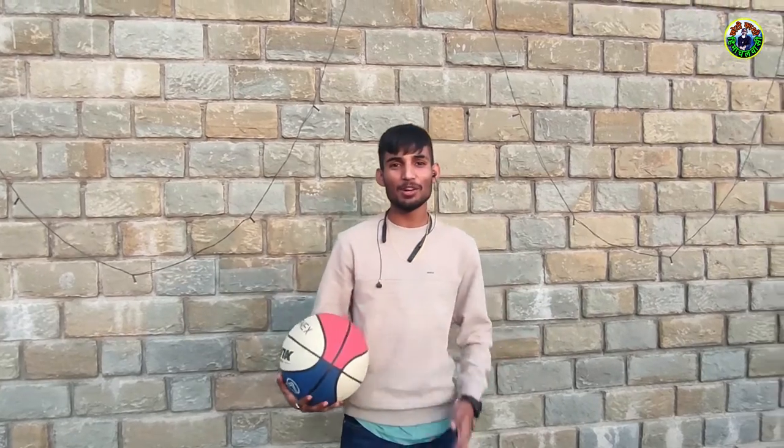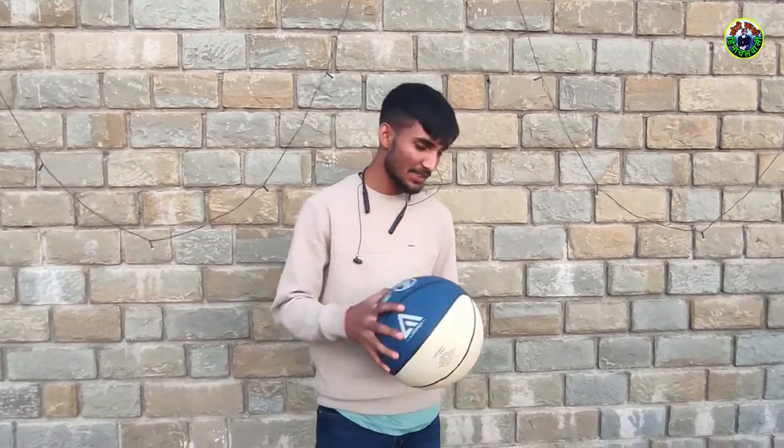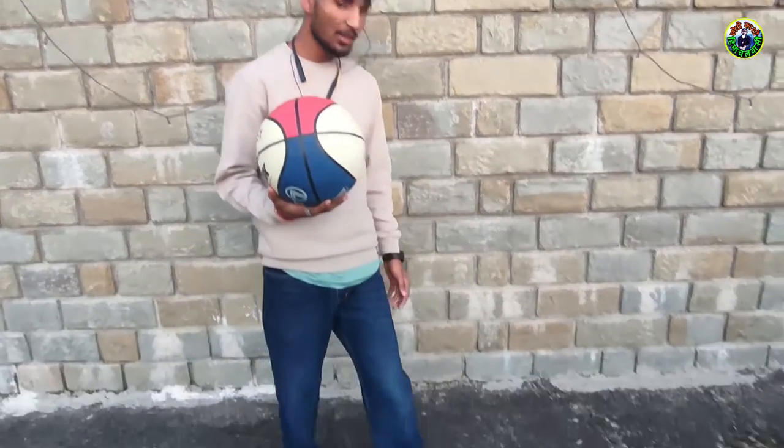Hello guys, welcome to our YouTube channel Chhoti Kashi Himachal Wasi. Today the situation is that my basketball has a puncture, so today we will see how to fix a puncture using an injection.